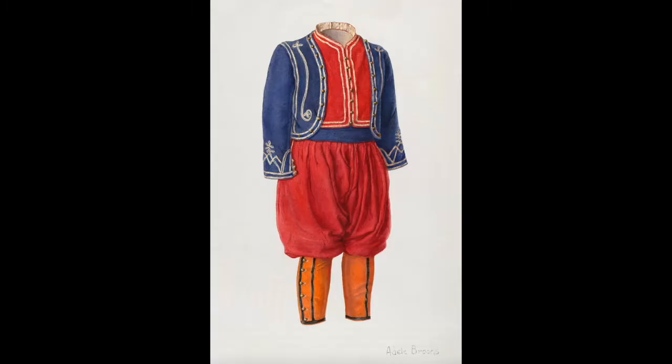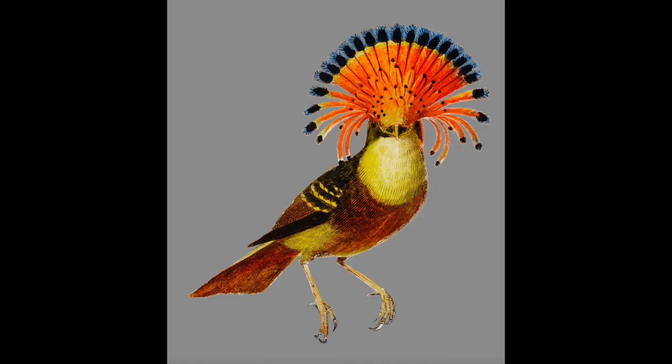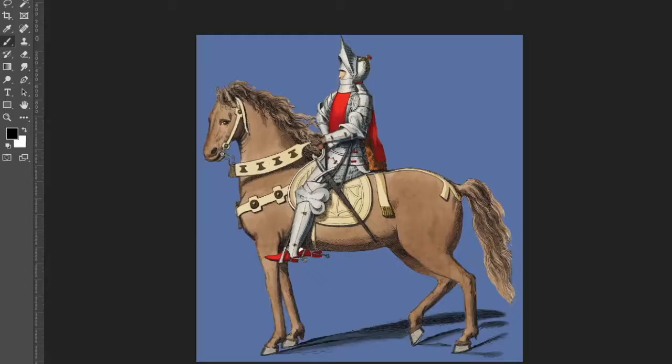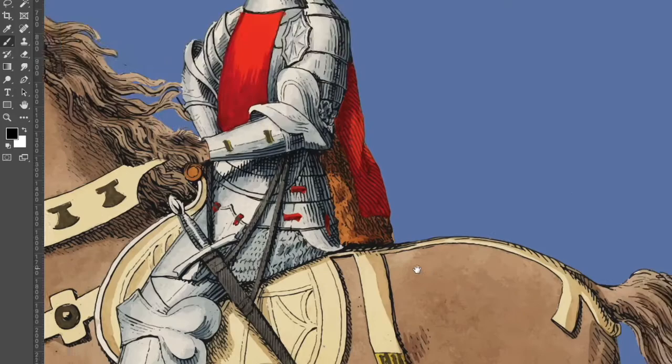So I started off by finding some illustrations that I thought were really interesting and I thought I could do something with. I knew I wanted to combine them with reptiles and make some kind of fancy reptilian world.